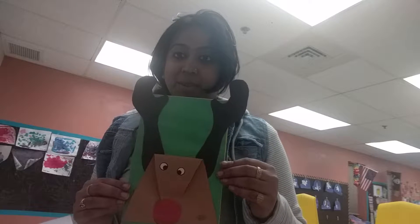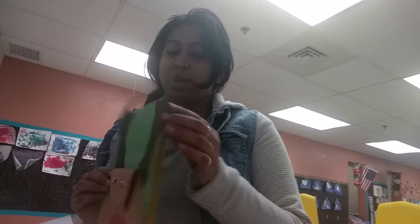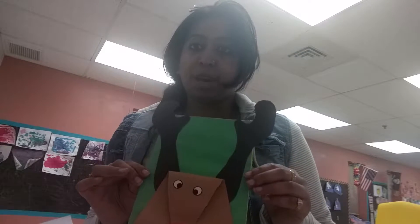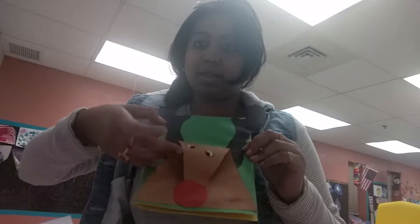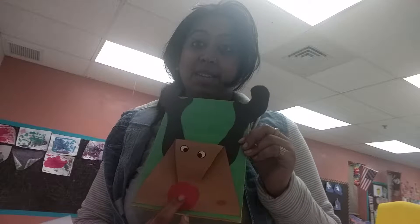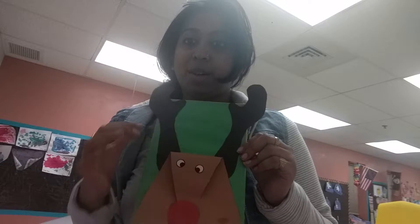Let's start with the card. This is a reindeer card. I took two papers — one yellow and one green — to make it strong enough to handle the glue. I cut a brown piece in a triangle, pasted the bottom, flipped it over, placed it again, and pasted a circular red nose. Then two eyes and two antlers — that's it!